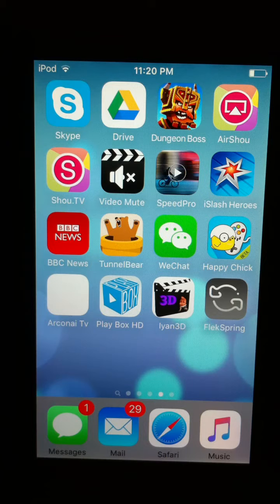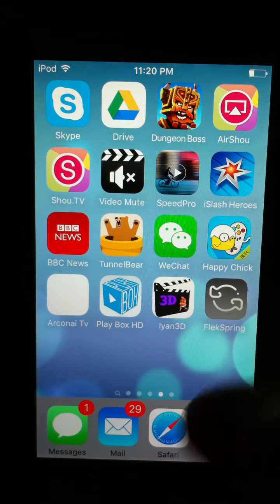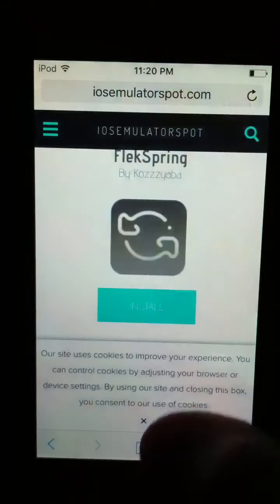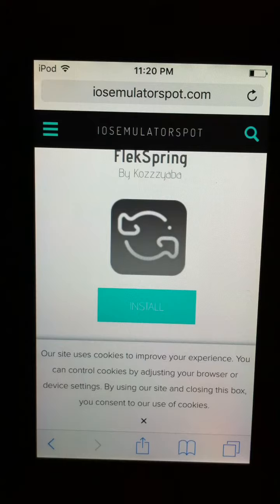The app is called Fleek Spring. You can only acquire this from a third-party source — you cannot get it from the App Store, so don't try. First thing, go to a website called iOS emulator spot.com.